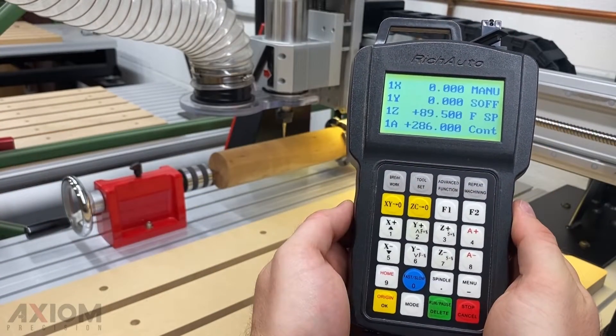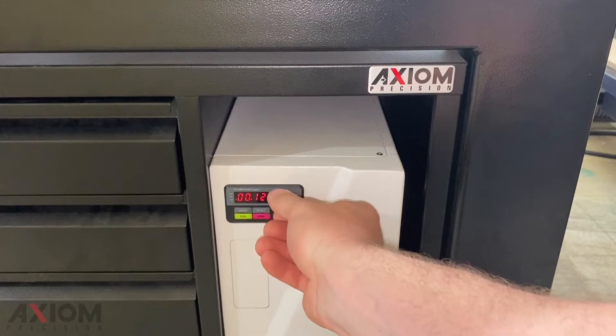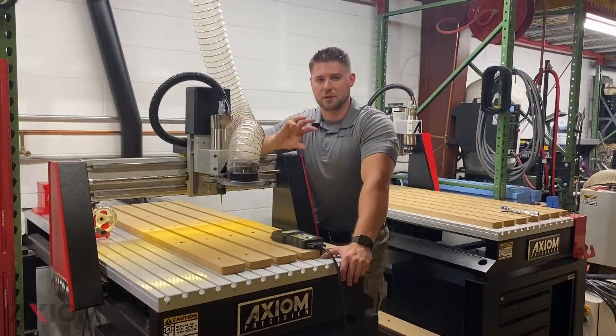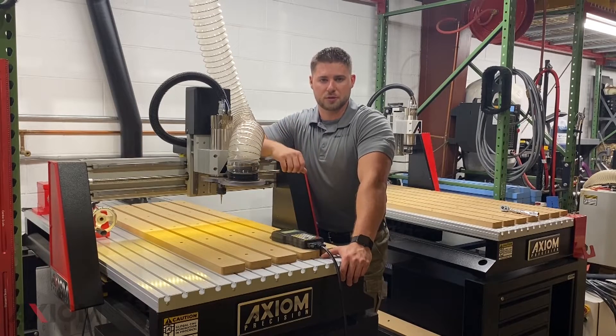Today we're going to set an origin point, set our Z zero, set our spindle RPM, and then we simply run our file. The process is just a little bit different, but it's the same exact principles that we're going to be using.